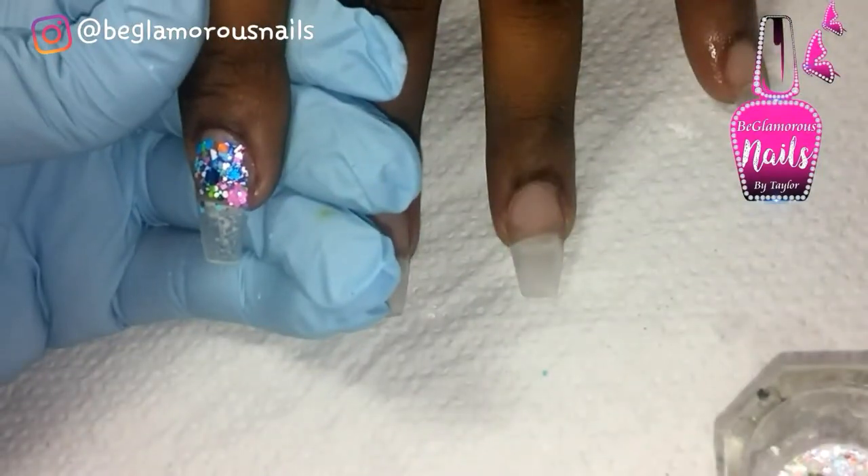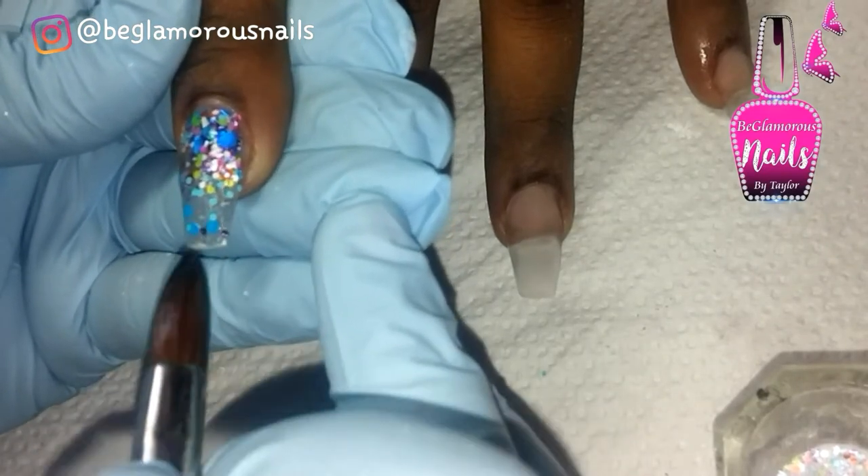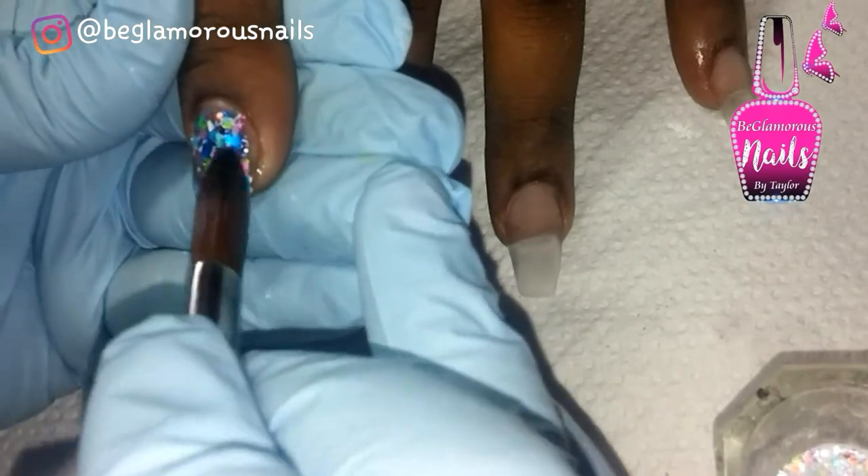On the pointer finger on this hand, we're going in with this gorgeous matte chunky glitter mix and fading it into the free edge of the nail. I used my brush to place the chunkier pieces randomly at the tip, and once I'm happy with it, I encapsulate it with my clay acrylic.